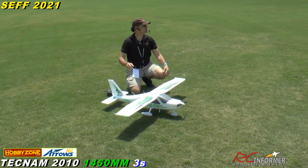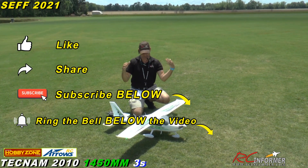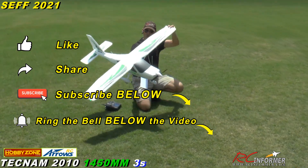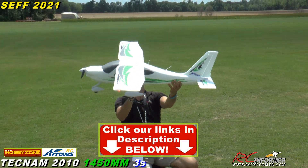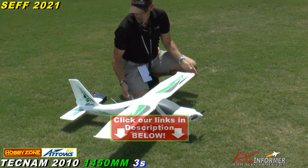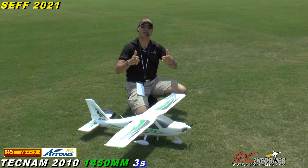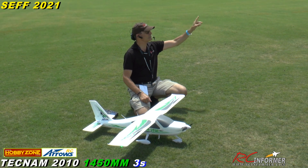Hey guys, Rich here, welcome back to the RC Informer YouTube channel. We're at SEFF 2021. We're going to show you guys a brand new plane — this is the HobbyZone Tecnam 2010 high wing trainer. I have floats for it too, so we'll do a float demo right after. We did do an unbox on the channel the other day, so check it out — I'll put a link in the upper right hand corner.